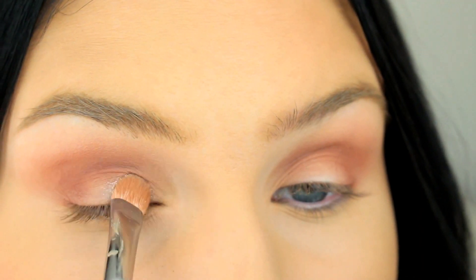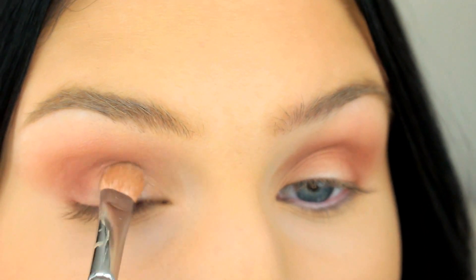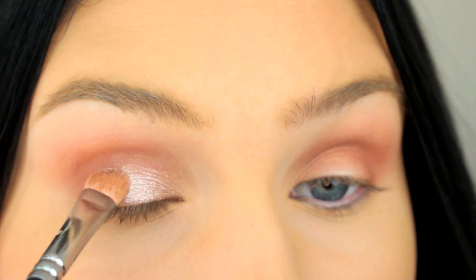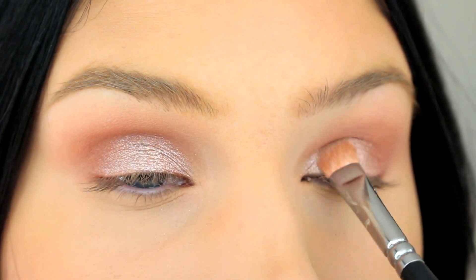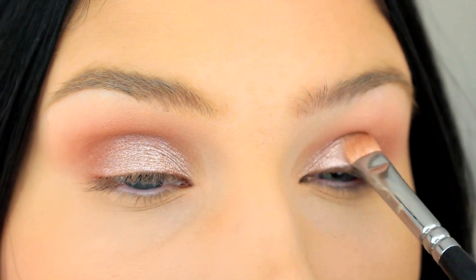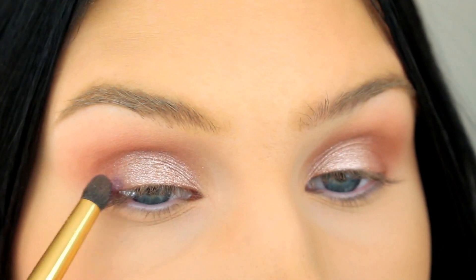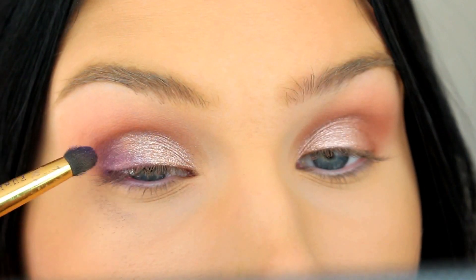Next I'm going to take Pink Champagne, which is my favorite eyeshadow in the world, and I'm going to apply this eyeshadow on the two inner thirds of my eyelid. Then I'm going to go in with eyeshadow Deep Purple on the outer third.